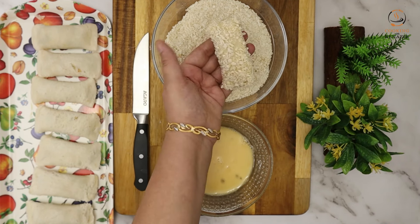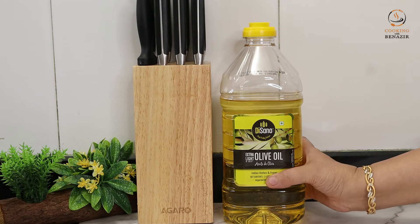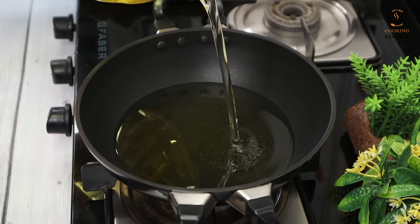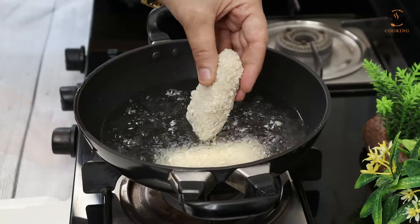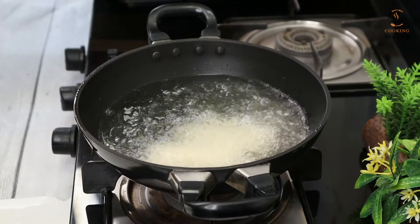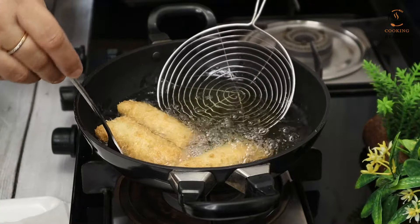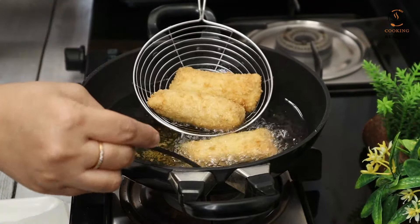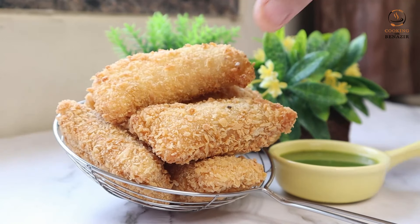You can keep the panko bread crumbs in the fridge for one year. We will fry the rolls without tension. Make sure to seal the bread ends properly with water before frying. You can also warm them up if needed.